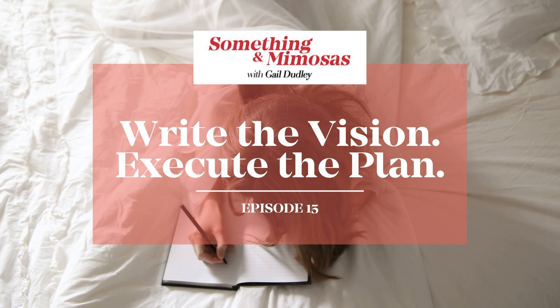The last podcast we talked about getting to the root of it — we talked about the six areas, the first being that we should admit something is wrong, and then the other five that follow. Today I want to talk about write the vision, then execute it. We have to write down this vision that we are seeing, and then it is time to execute it.